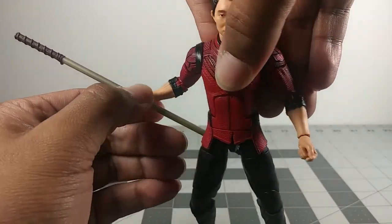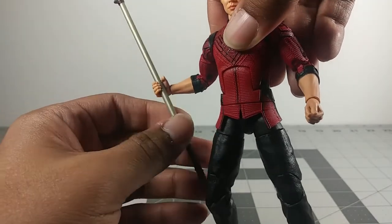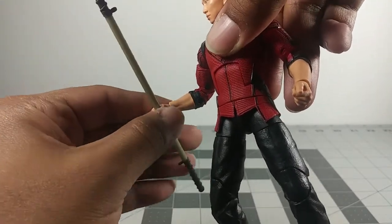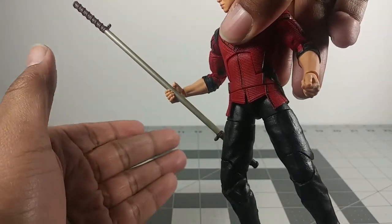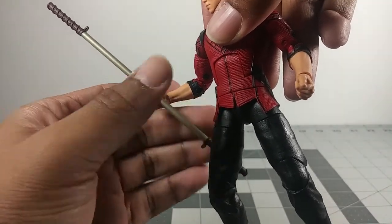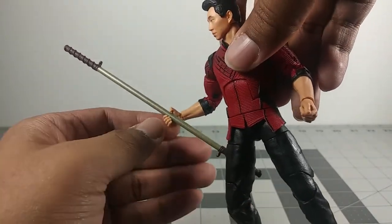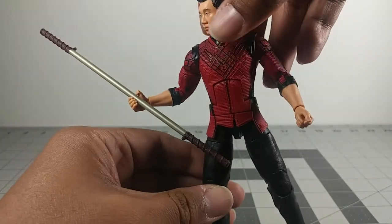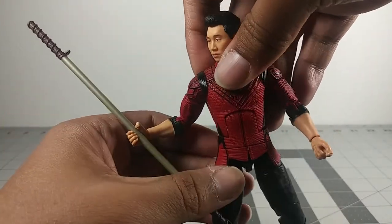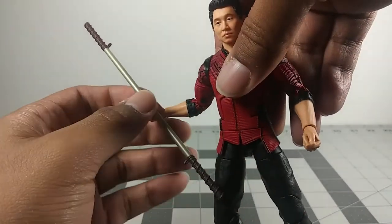The accessory he comes with is his bo staff. I'm guessing this is his primary weapon he's gonna use in the movie. He probably might use other weapons in the movie — we're not sure yet since the movie isn't out. I'm guessing it's gonna be in September. But this could be his main weapon, or they're probably saving other weapons he might use throughout the movie and they just wanted to put a bo staff for right now. I liked that they put a bo staff.